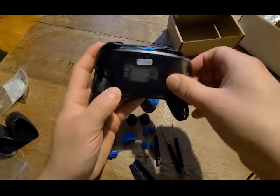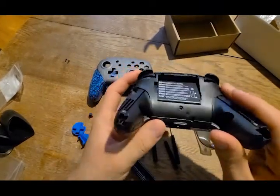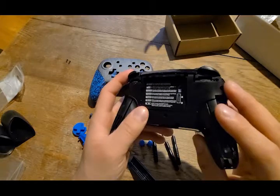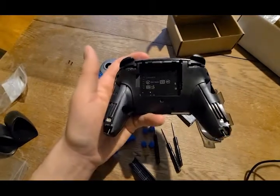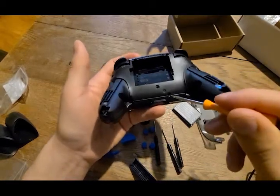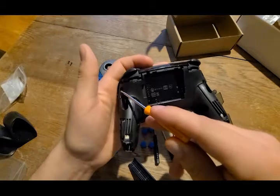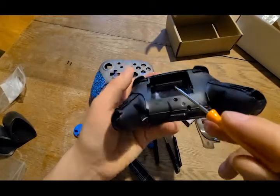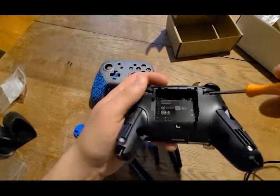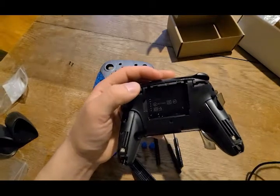Pull that up — there we go. You can see we have our battery, which I think is about the same battery used in the 3DS. We're going to go ahead and take that out. Now since that's out, we have five more screws to remove: one here, one over on the side, one right over here, and then two hidden ones. If you angle it you can see these slits right there — one there, and one right there.